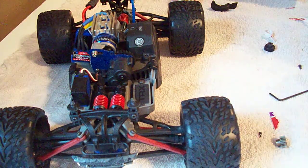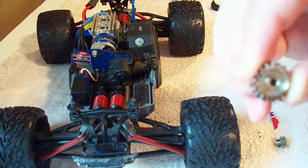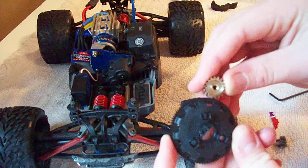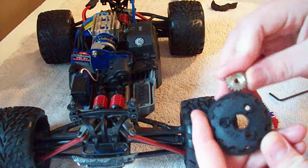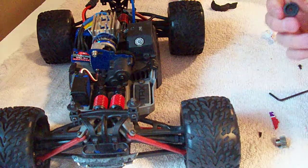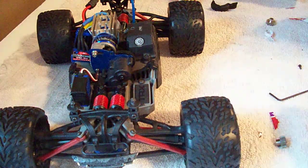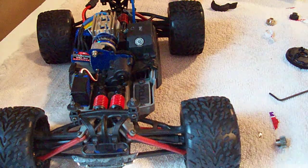If the pinion gear arrives and it has big teeth, you ordered an EMACS gear, and that won't match up with the teeth on a Traxxas Rustler. Nothing will work — it makes noise, it isn't matching up right. So in that case you're just going to have to order the right pinion gear for your spur gear. Thanks for watching.